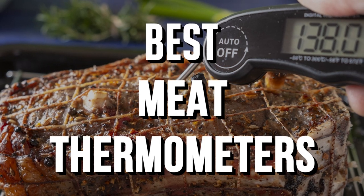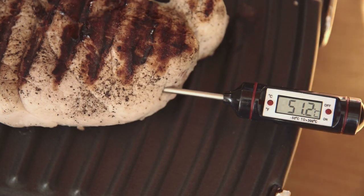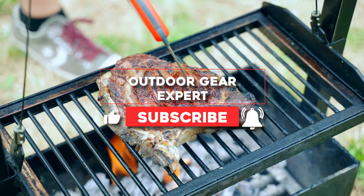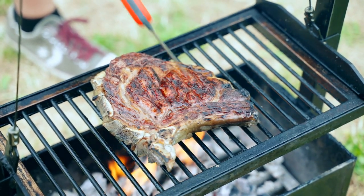Best Meat Thermometers. Using a meat thermometer when grilling this summer or roasting a turkey around the holidays is the easiest way to ensure properly cooked meat. The best ones allow you to quickly and easily monitor the internal temperature so you can avoid overcooking and serving dried-out food.